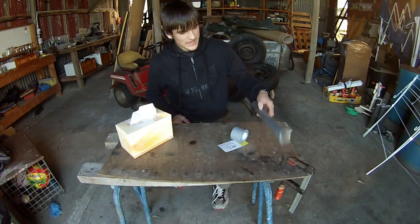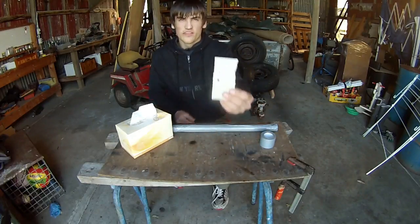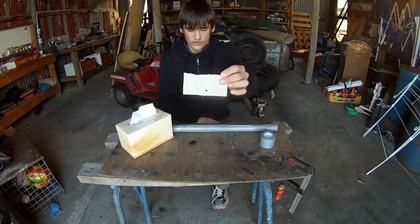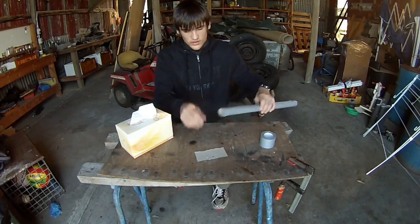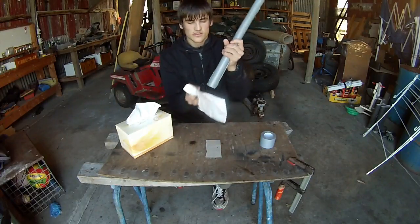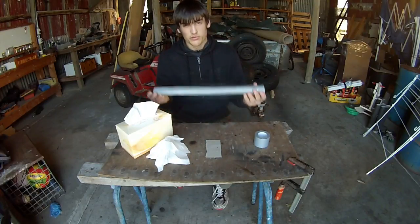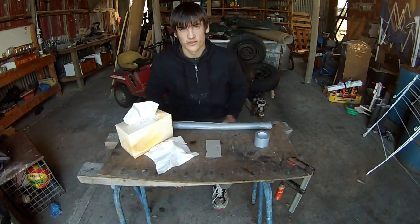So hopefully I have everything I need here to build this pinhole projector. I've got this card here — there's a slightly bigger hole and a slightly smaller hole on there, just to test which size hole would work better. I'm going to have that over the edge of this tube here, and on the other end, tissue, just like that. I'm going to tape it with this duct tape here, and then I'm going to point it at the sun and see if I can get an image on this tissue. Let's do this.